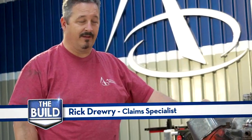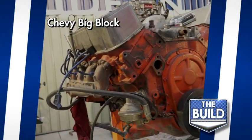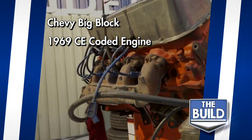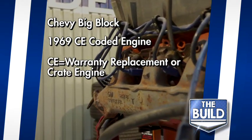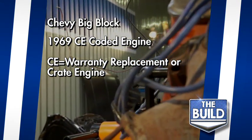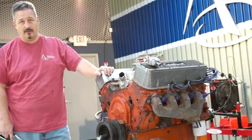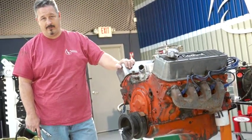Let me tell you what we know so far about this engine. We know it's a big block, so we had to decode it. Found out that it's a CE code block from 1969. What that means is it was not in a car originally — it was either a warranty replacement engine back in the day, or it was a crate motor you could buy over the counter. But we do know it's a 396, it's a two-bolt main block. It's still a big block, so it will offer plenty of torque and will easily push along the Malibu because it's not a very big car to begin with.